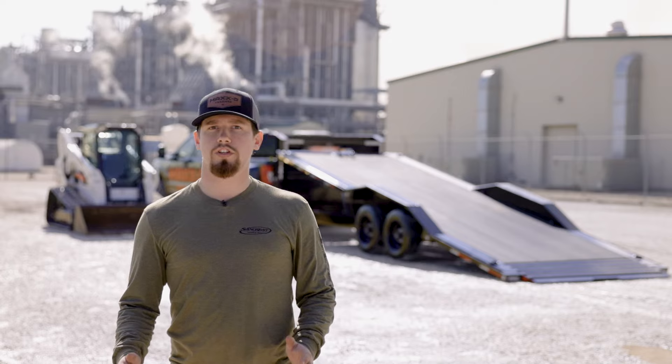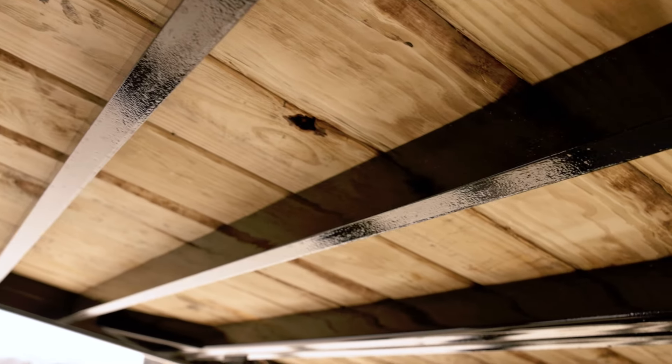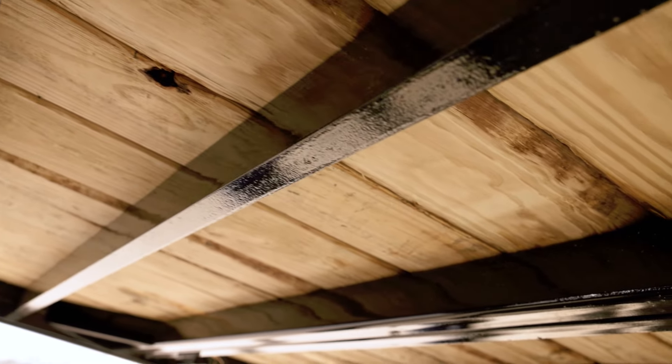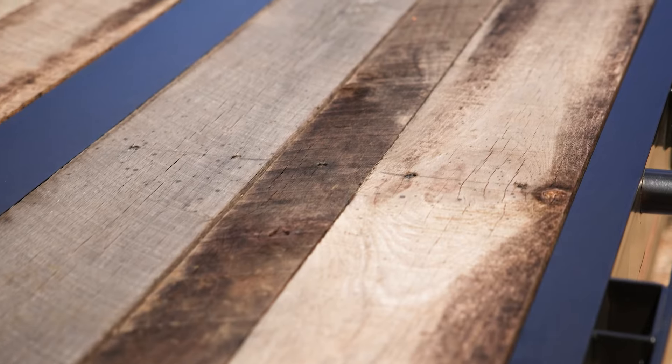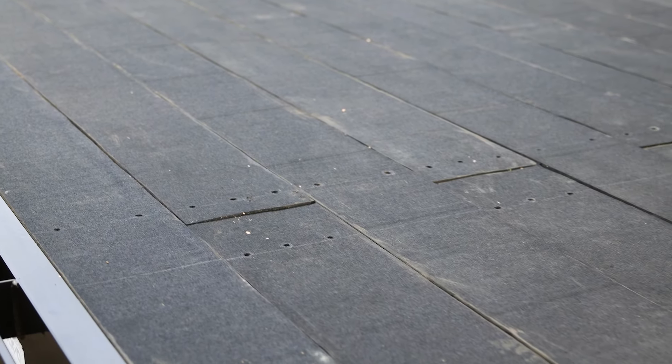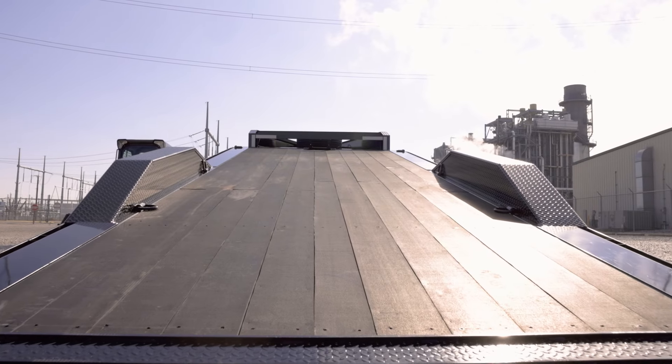The deck of the T8X Power Tilt has a full 83 inches between the fenders and is supported by 3-inch cross members densely spaced at 12 inches apart. Floor options include treated pine, oak, steel diamond plate, or Blackwood lumber. The floor can be upgraded to a maximum width of 102 inches.